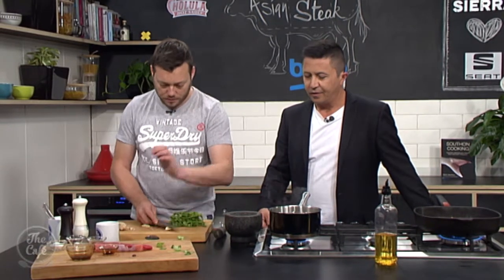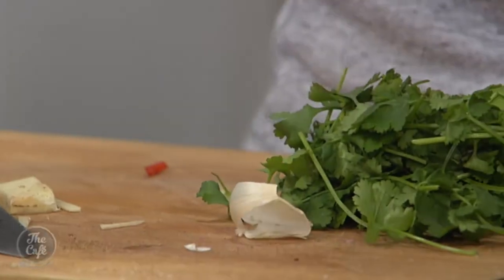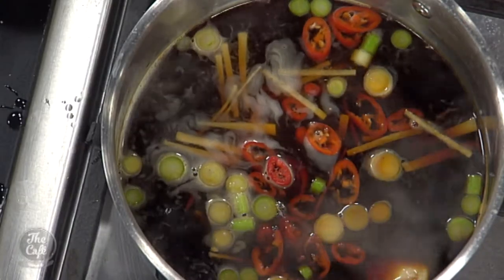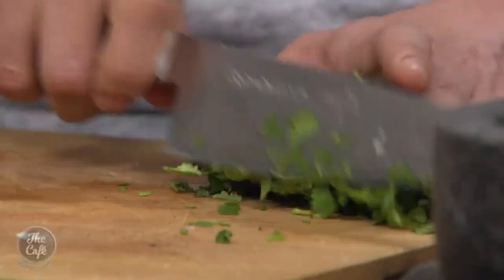Add a little bit of garlic as well. You could make the sauce before you do the steak if you like. I'm going to leave the garlic whole just to get the flavour. We've got some coriander just to finish at the last minute, and those green tops of the spring onion.